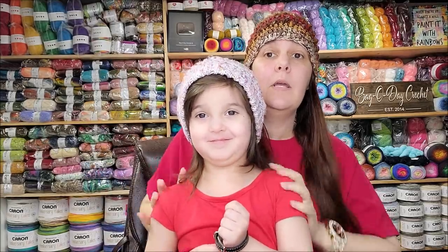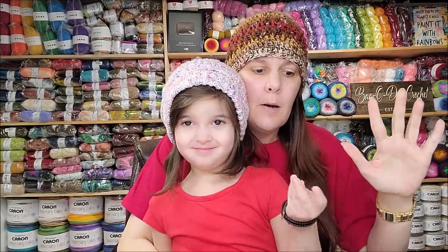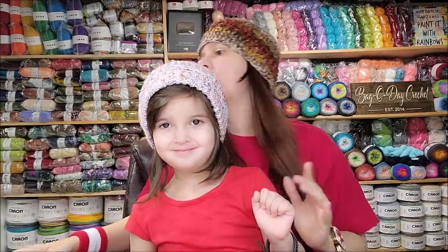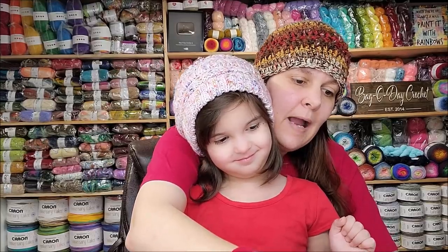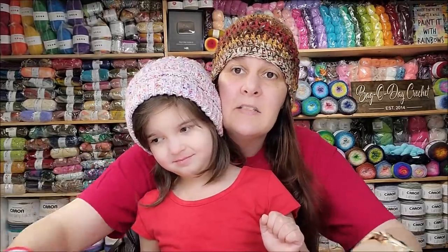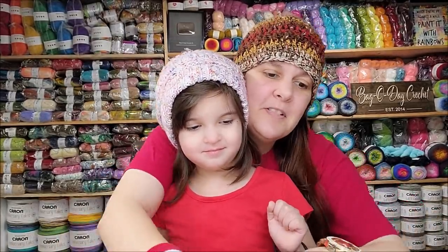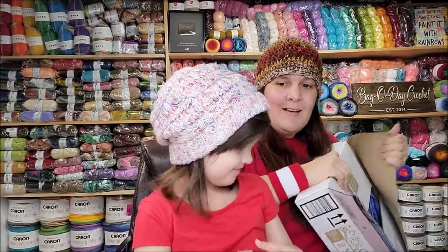Today we have a box from Lion Brand. Evelyn is four, if anybody wants to know. It's for the Hat Not Hate campaign — it's like a loom kit. I bought mine from Amazon because they were out at Lion Brand, but they had a link where you could purchase it on Amazon. It's supposed to be for kids too.